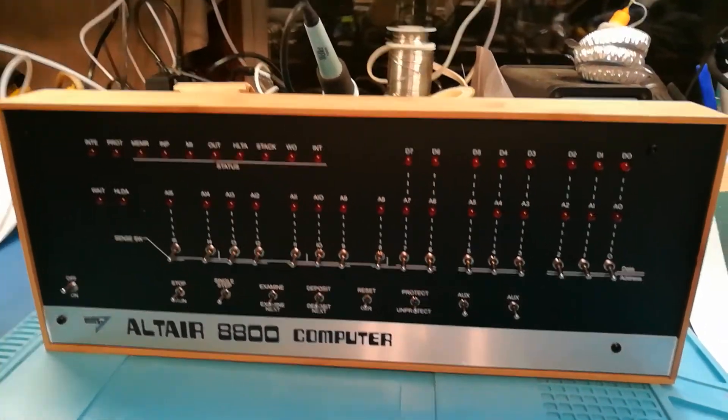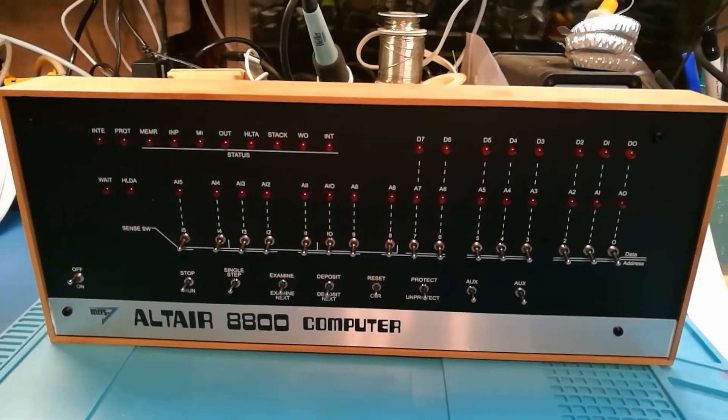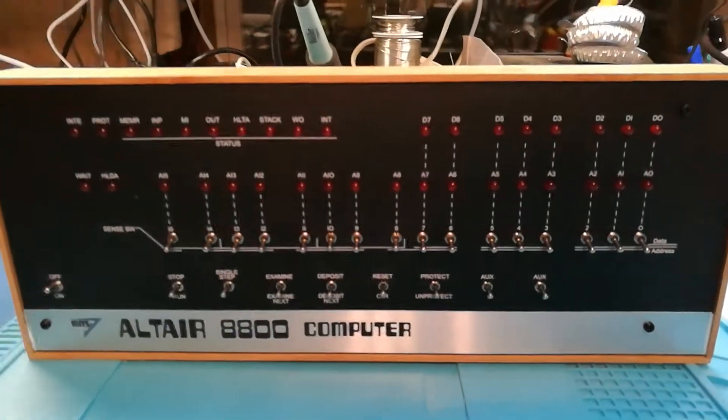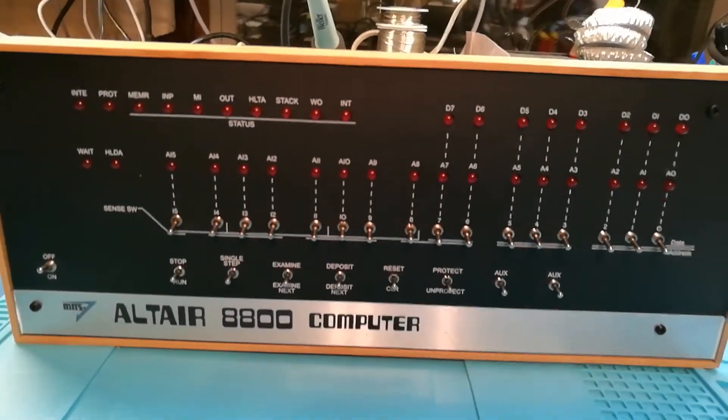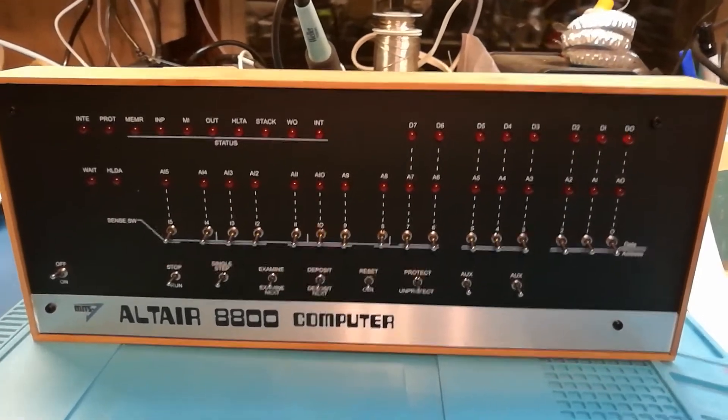Here it is, the Altair Duino 8800 computer. It's got an Arduino Due in it that's emulating the Altair 8800. I just finished building it tonight and got it all working.